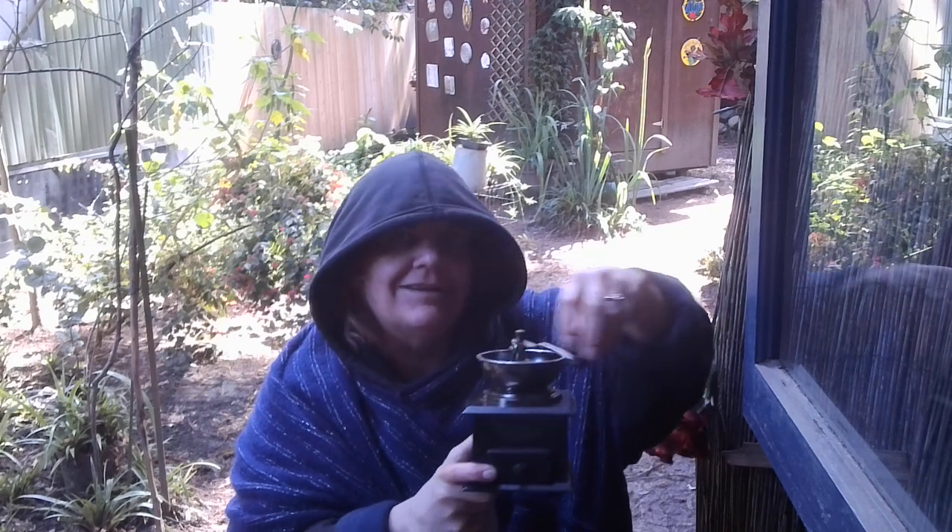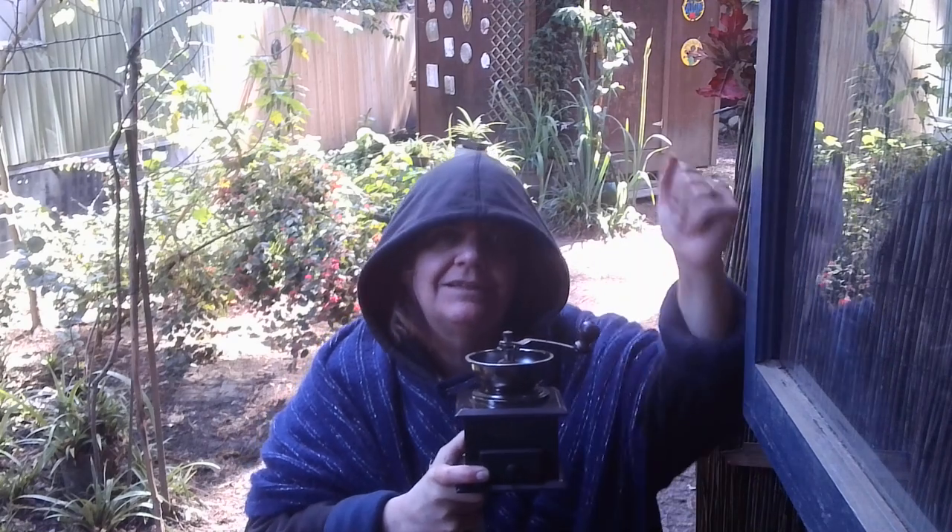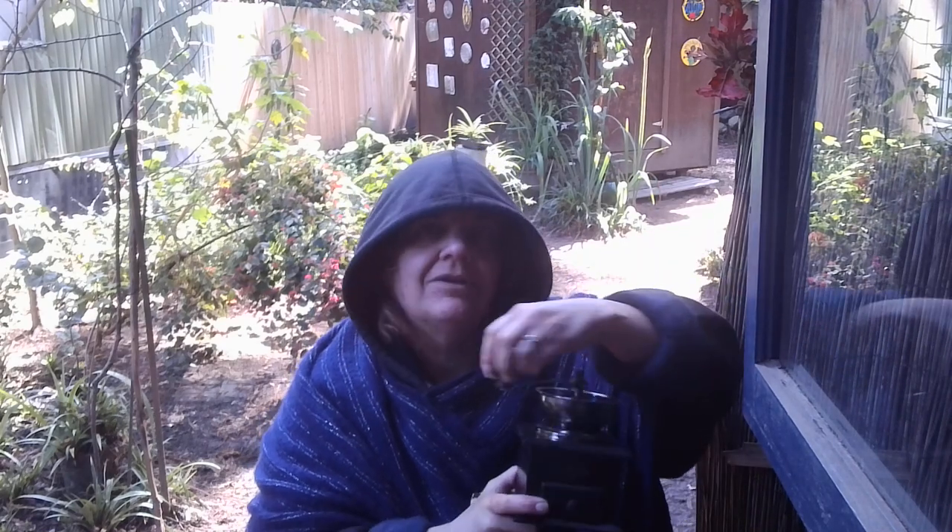And hand grinding. A little exercise, you know — let's do it the old-fashioned way. Get a little workout here. I like to do it with my left hand because I don't do much with my left hand.